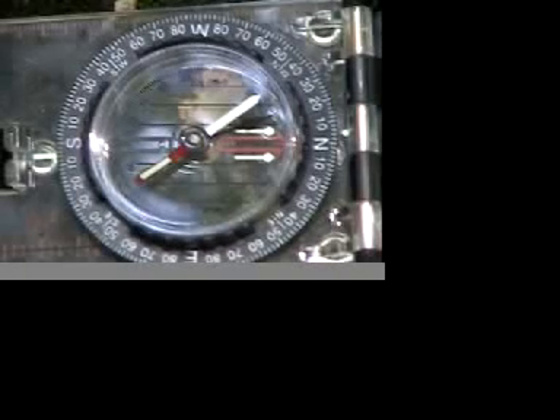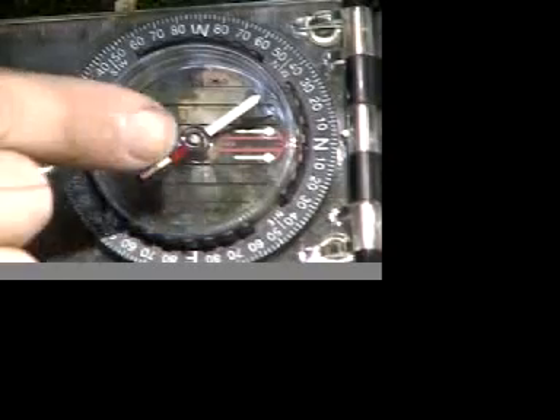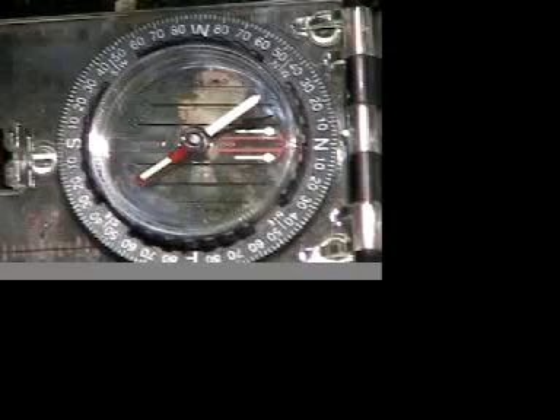Look at your compass in this exercise — your Silver Ranger compass. We'll look at some parts here. This red arrow here, that's what we call the compass housing.